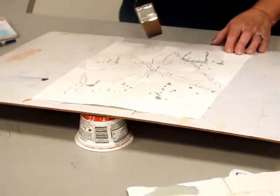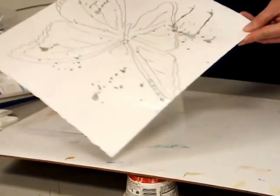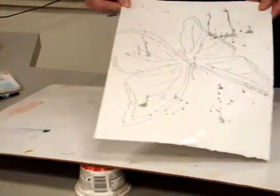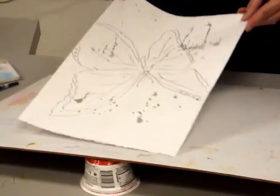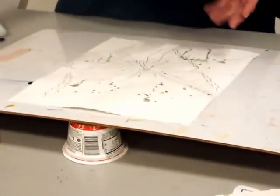Now see where it's shiny, it's wet, and where it's not shiny, it's dry. That's about 50-50, or maybe a little more water. You know — go big or go home.